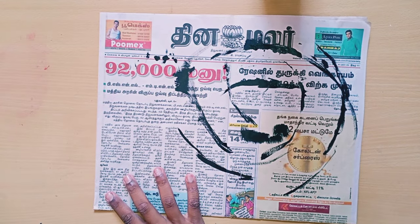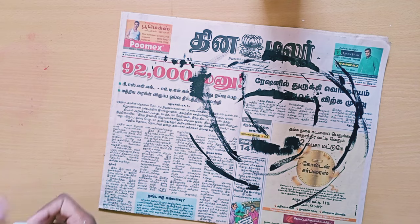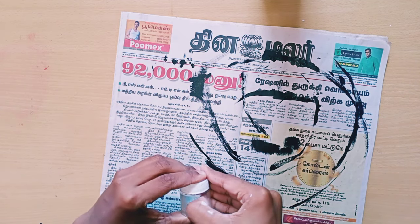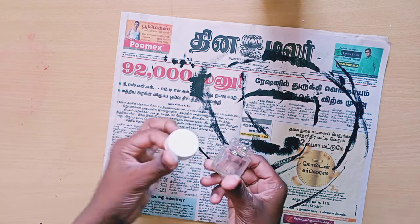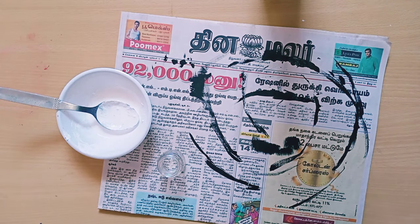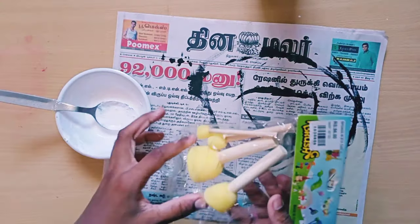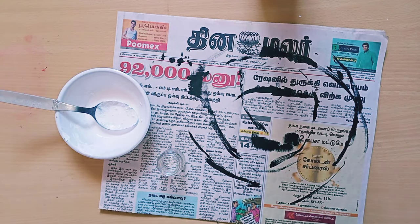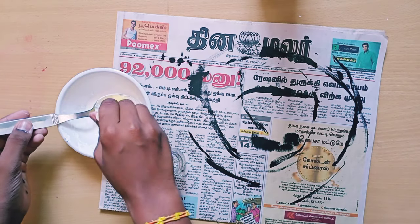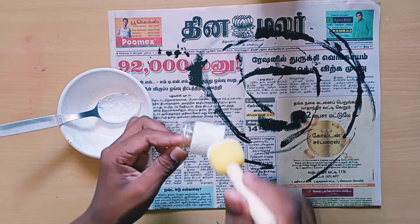Taking newspaper, and taking the empty bottle. Taking gesso and a sponge brush. If you are not having a sponge brush it's okay — you can take a normal sponge and do it, or you can use brushes.